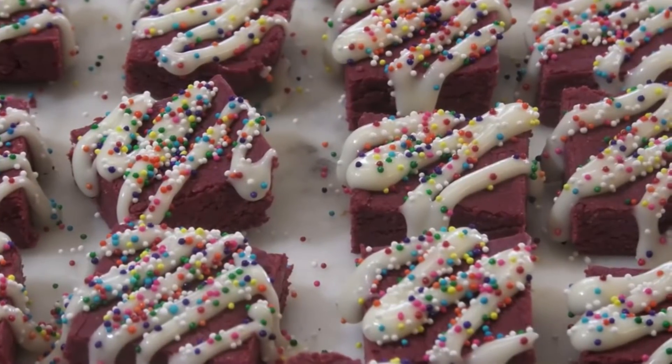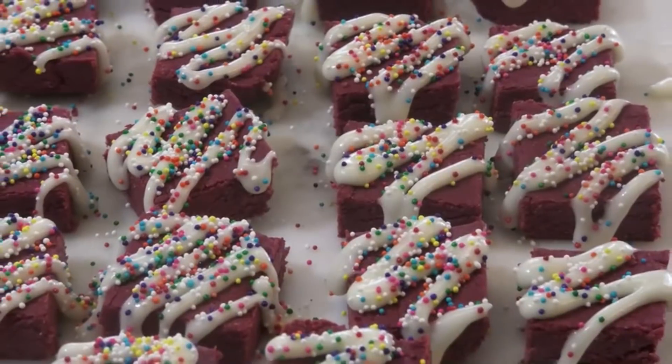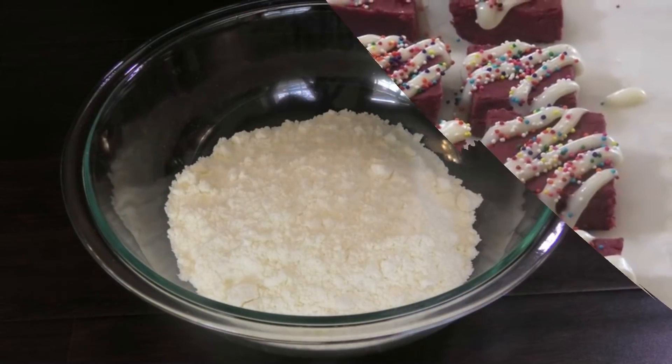Hi guys, how about some red velvet barfi with a cream cheese frosting for this Diwali? To make this, I'm going to walk you through the full recipe.